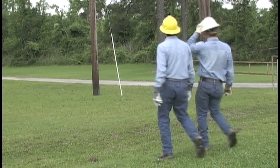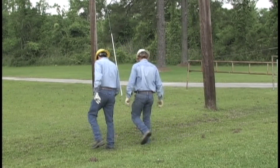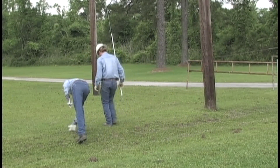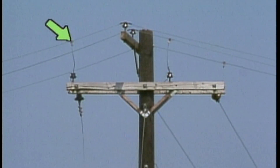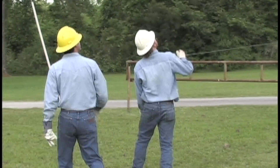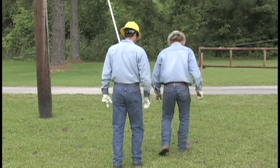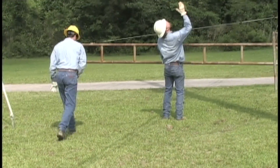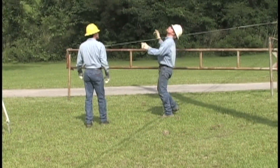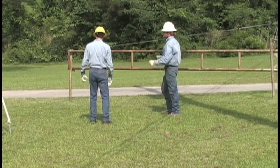When they reach the job site, they take a closer look at the work area and decide where to position the bucket truck. The tap to the downed line is on this side of the pole, so they can position the bucket truck near to where they are standing. The next thing they do is check that the ground around the pole is firm enough to withstand the weight of the bucket truck.